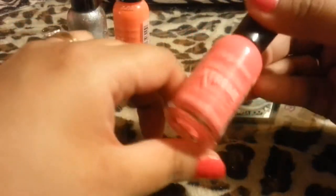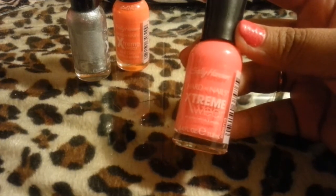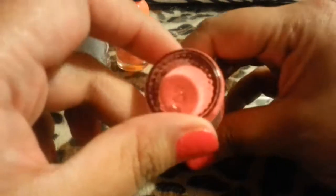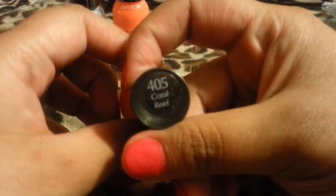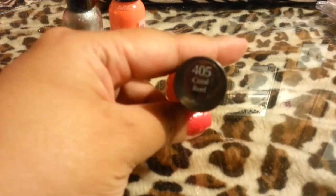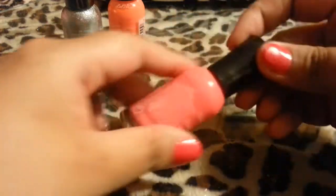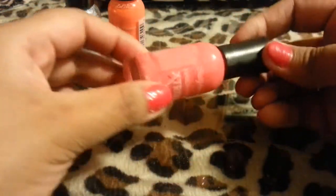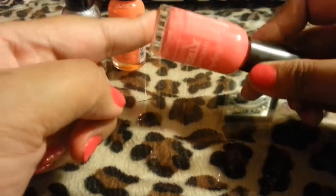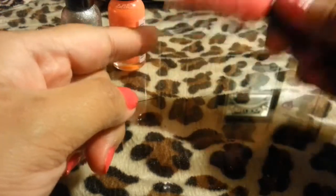From Walmart, I got the Sally Hansen Hardest Nails Extreme Color, and this one is called Core Reef. I really like this color — very, very nice. I actually saw a lady on here use this for stamping plates, and I was like, I have to get this for my stamping plates.